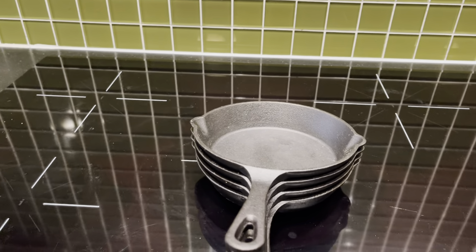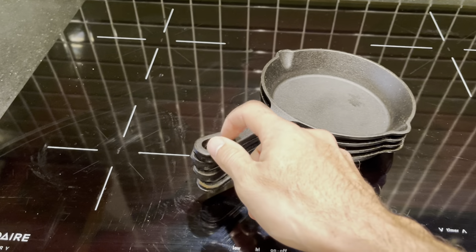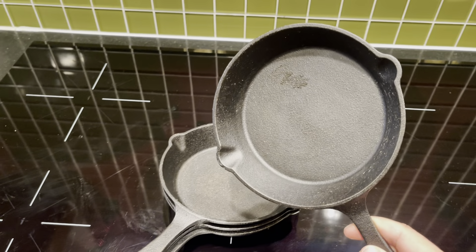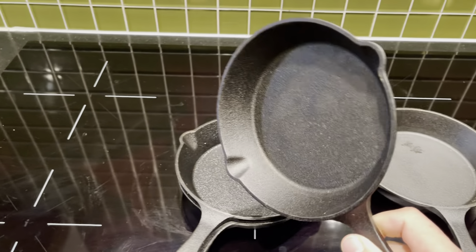These are the mini cast iron set. I love them. Let me just put my hand right here so you have perspective on size. I've had these for over a year and they still are such great quality as the day I bought them. Look at that — amazing.